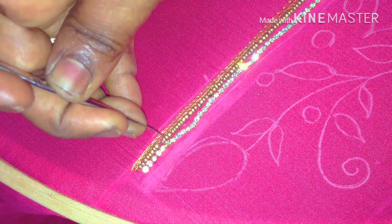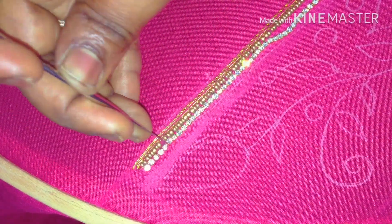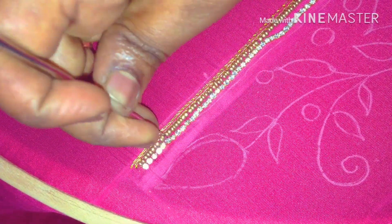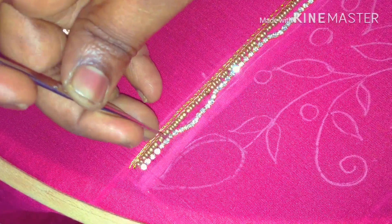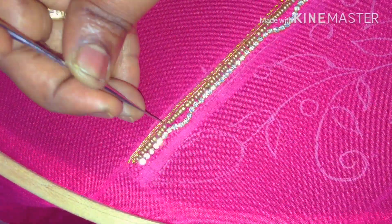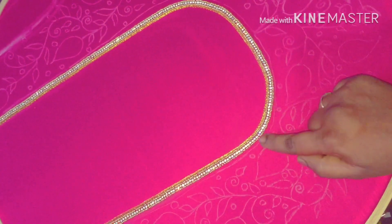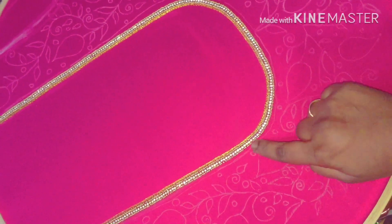You have stitches in a single chain. You have a stone chain and you have a bead. We complete the neck and the border is full. You have a stone chain and then you have sugar beads.